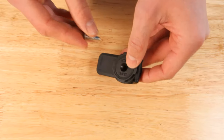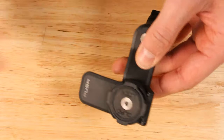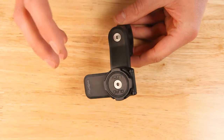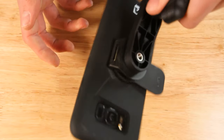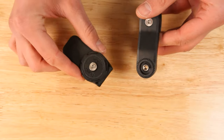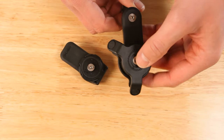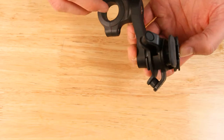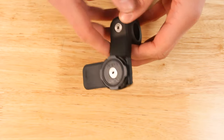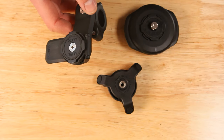Take the piece you took out first, put the screw back in, and there you go — that is your basic Quadlock setup that you can mount your phone to. Super simple, super secure. By the way, if you only had this and wanted to protect your phone from vibration, you would install the vibration damper in between like so.